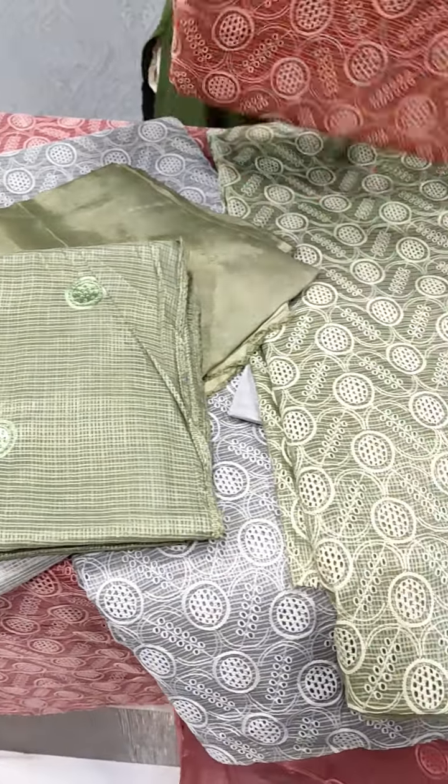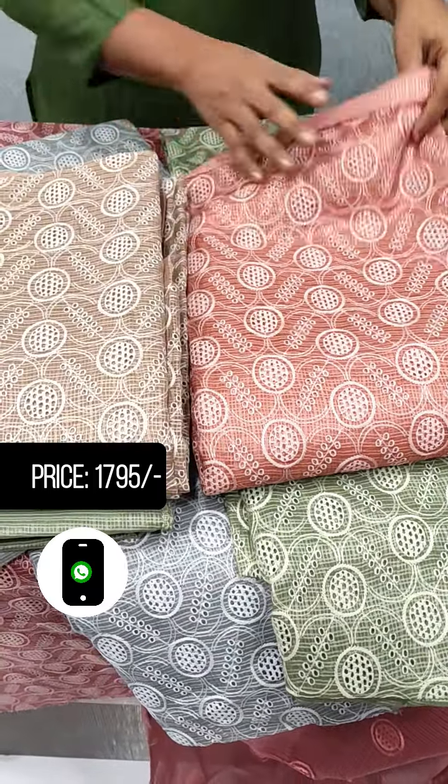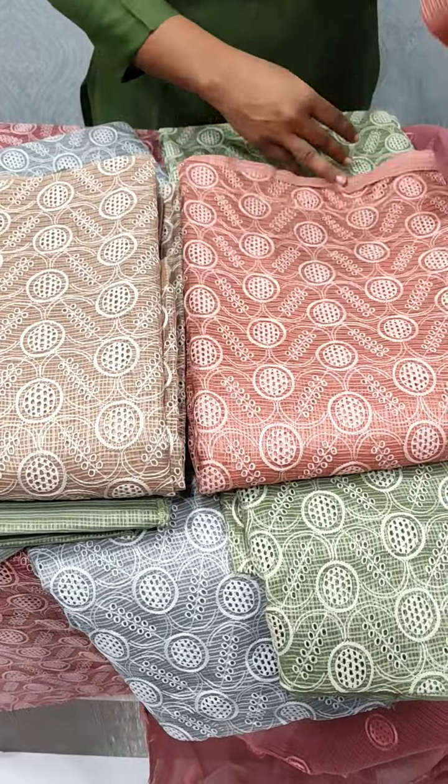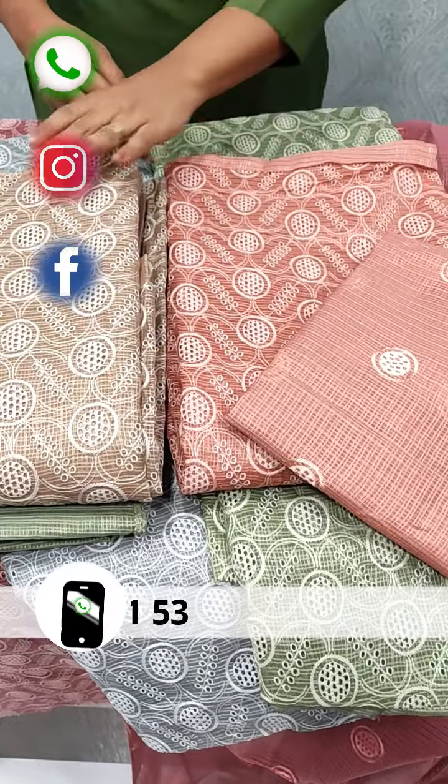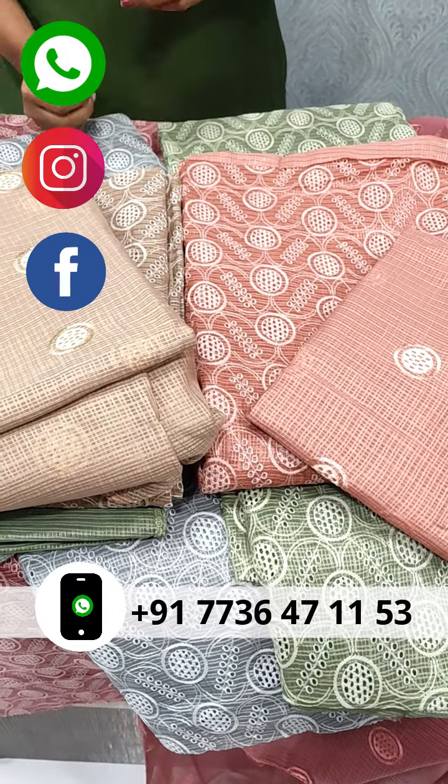This is a rainbow shade. The Chikku shade is a peach shade. The bottom of the peach shade is a sandrun. It's the same pattern as the Chikku shade. This is the design of the Chikku shade.